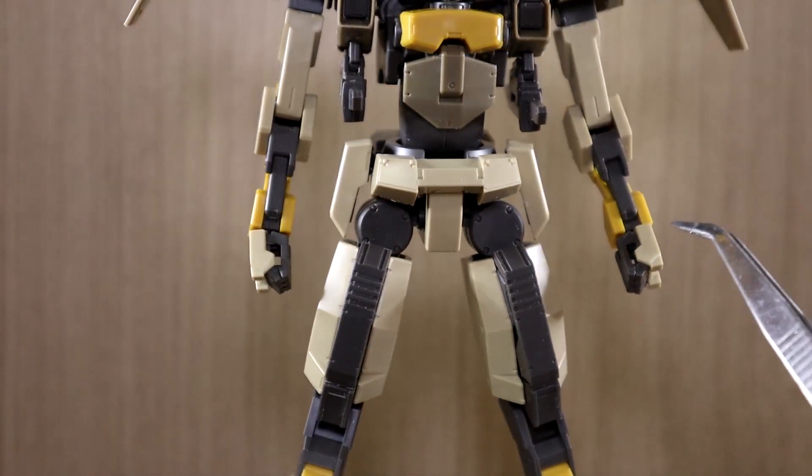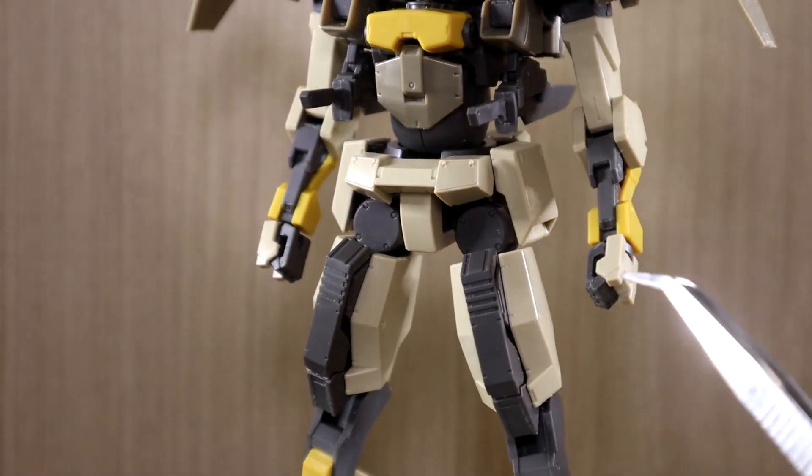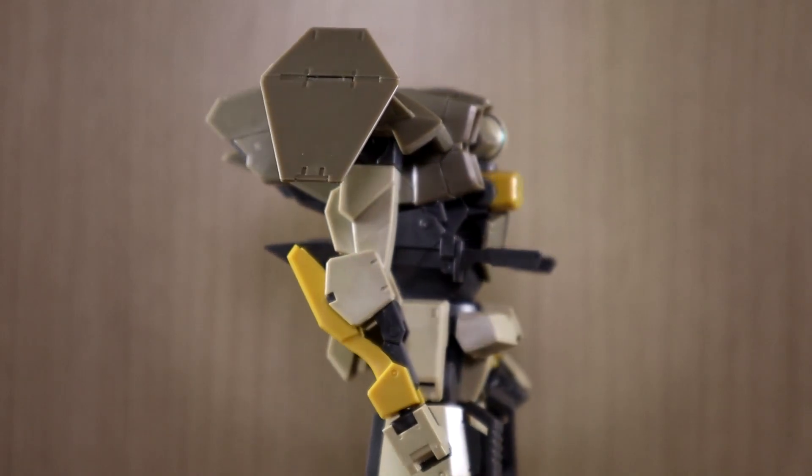Hello YouTube, this is Shirley426 and today we have the review of the HG Brady Hound from the Kyokai Senki series.